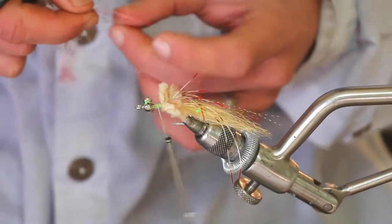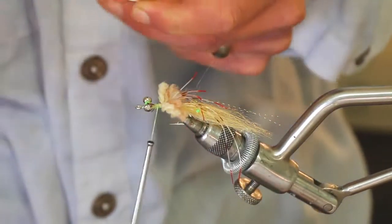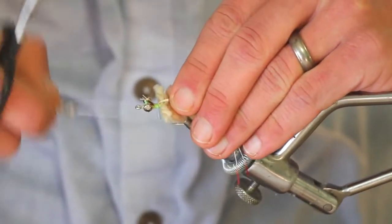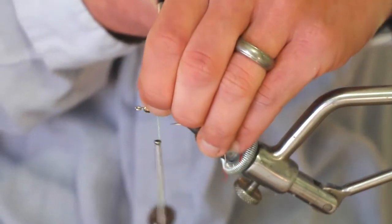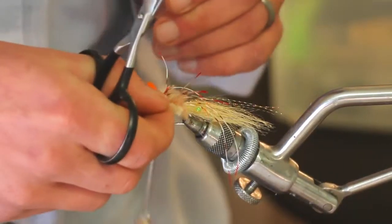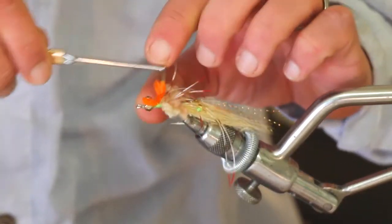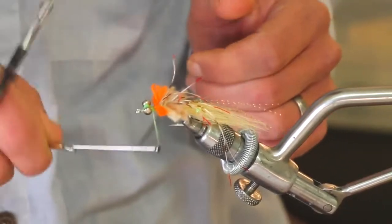And then lastly, I'm going to tie in a bright orange piece of yarn, just as kind of a little egg sack — a little hot spot back there. You could use pink, you could use yellow, you could keep it tan. The choice is yours.